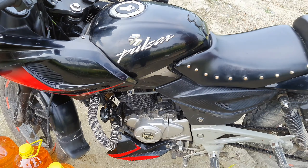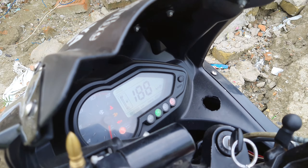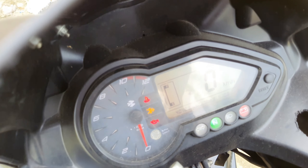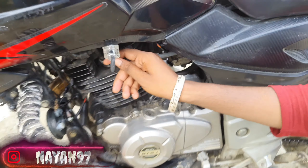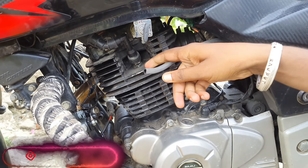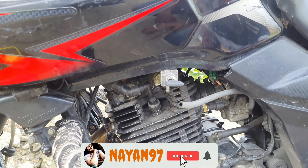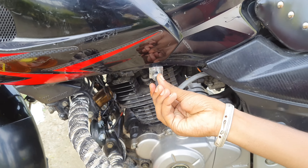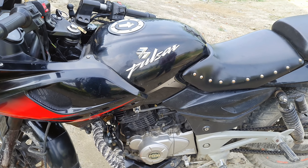Let's check the fuel display first. This is the ignition. The fuel is completely empty. As you can see, the gauge is on empty and reserve — the whole way down — meaning our tank is completely empty. So now we can see exactly how much fuel the tank can hold.